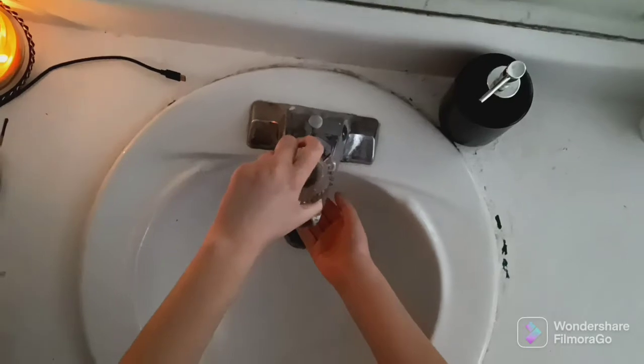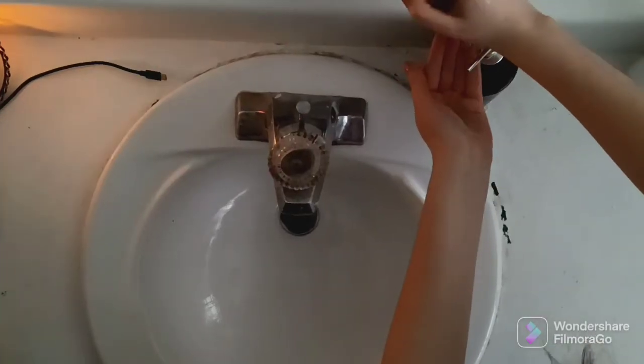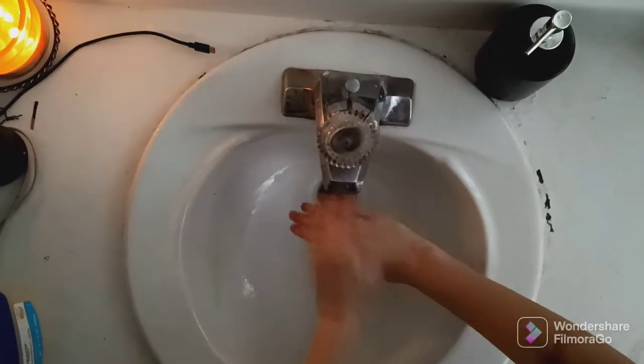Here are the steps. First, we wet our hands with water. Then we put on soap and scrub for at least 20 seconds. After this, we can rinse.